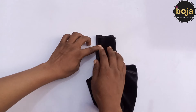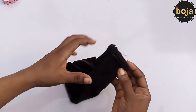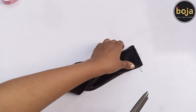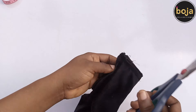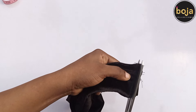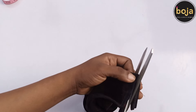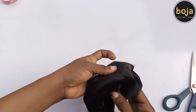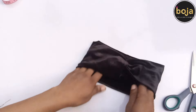And then stitch through. You can now trim off close to the seam line so that it won't be bulgy. Flip it open and you are done. You see, it's super easy and fun to make — this is actually beautiful.